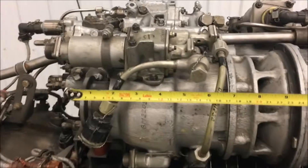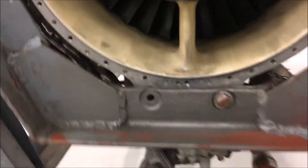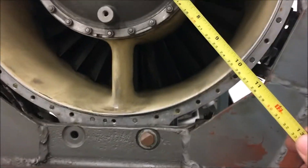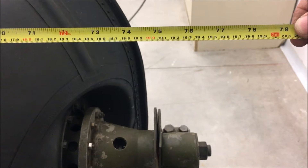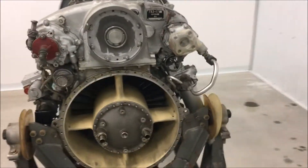Some quick dimensions: the overall length of the starter is approximately 345 millimeters. The compressor inlet is approximately 330 with a center hub of roughly 180. The overall engine length is approximately 1,890 millimeters, and the exhaust inside dimensions are 455 by about 570. It looks like a pretty good engine — I've never run it, but I sure would like to.